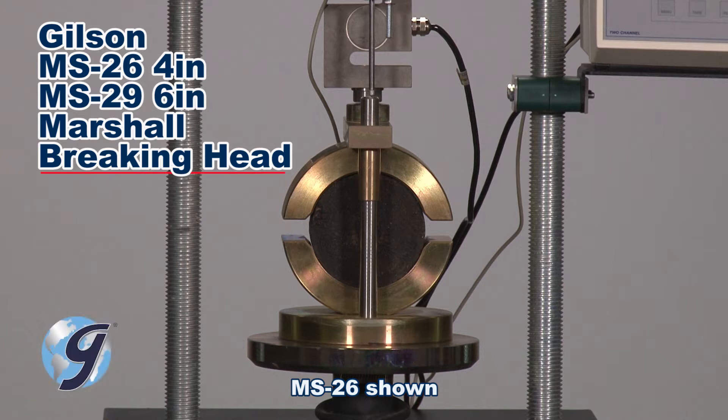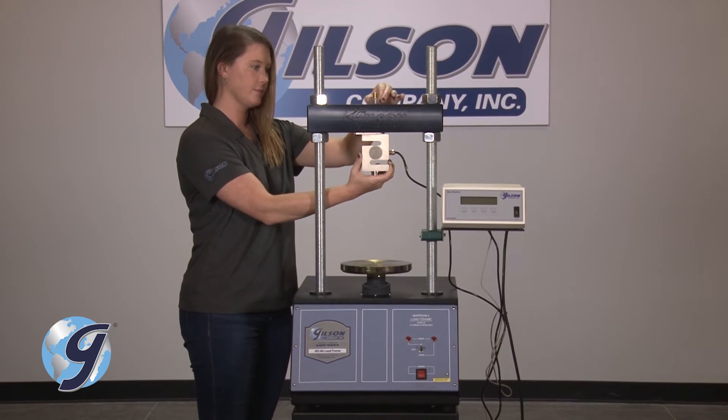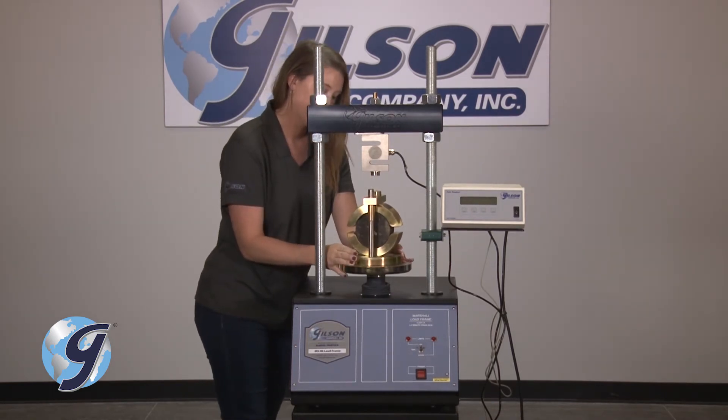The Gilson 4-inch Marshall Braking Head aids in measuring the load and the flow rate of hot-mixed asphalt specimens. With the indicator bracket already attached to the upper portion of the load cell, attach the load cell to the crosshead. The braking head fixture with asphalt specimen is centered on the platen of the load frame.